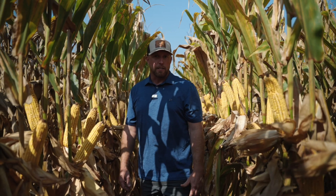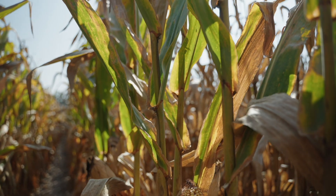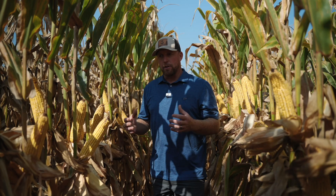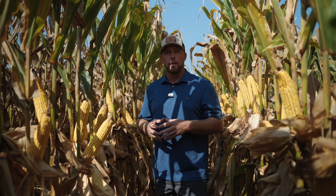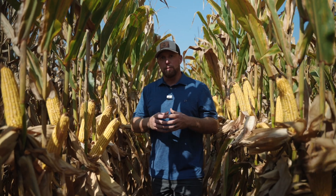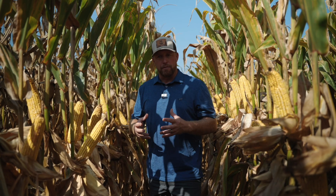We only need to be planting this hybrid at 22,000 to 28,000. This particular location is on 36-inch rows planted at 30,000. In a time of agriculture where our margins are really tight and people are looking at ways to cut costs, this hybrid can be planted at a lower seeding rate, saving you seed per acre without sacrificing yield and profitability.